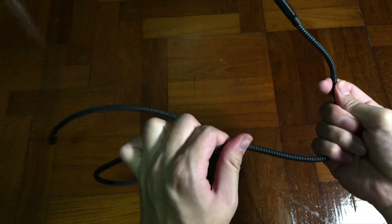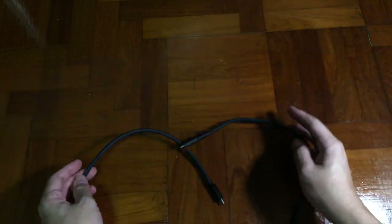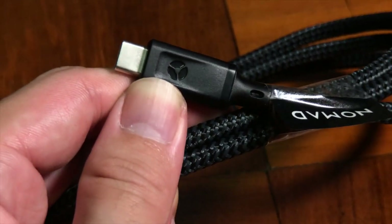The only downside is that this cable comes only in 1 meter long. When charging, make sure your power socket is very near your laptop or iPad. The color is quite stealthy — it's all full black, even down to the logo label.